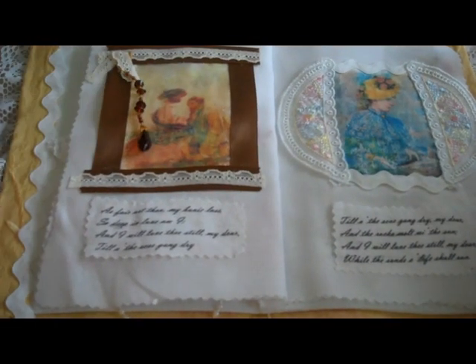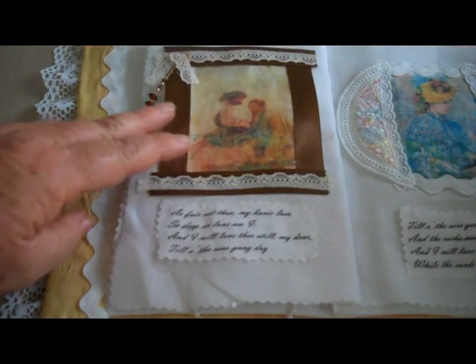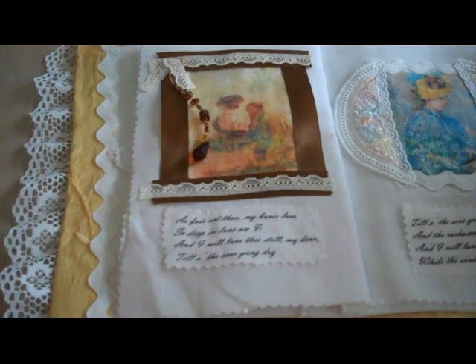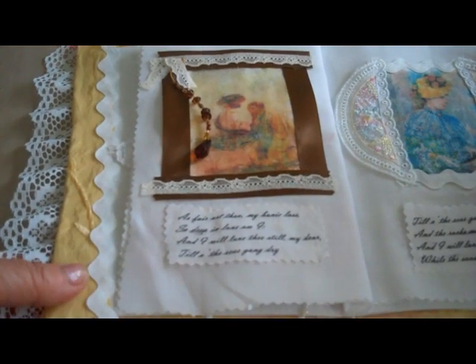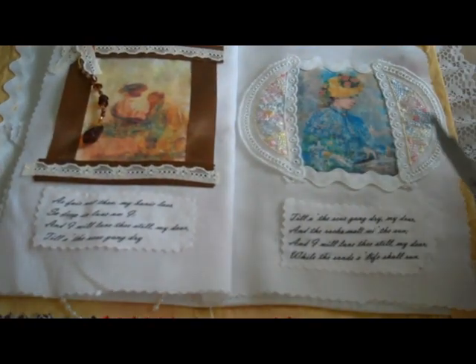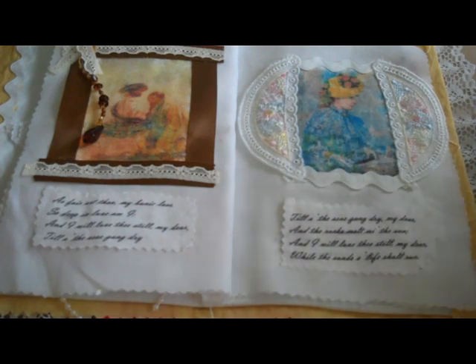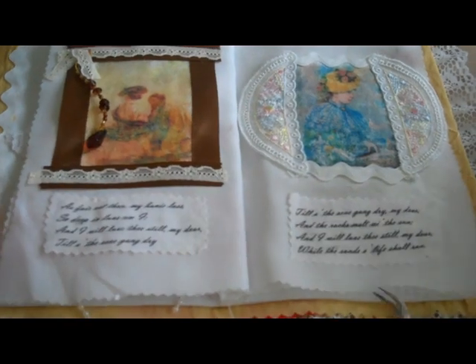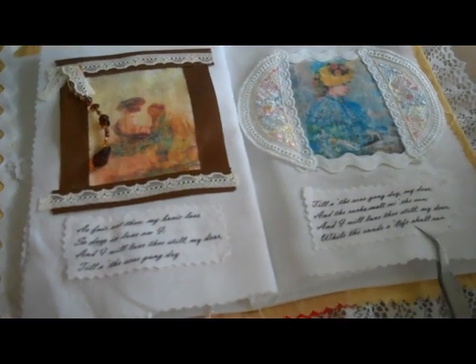The next page — again, everything's printed. This is ribbon and lace, and that was something that was in my stash. On this side, this is something that I bought at a fabric store. It made kind of an interesting little frame, and there's rickrack at the bottom.